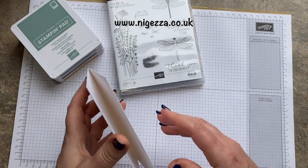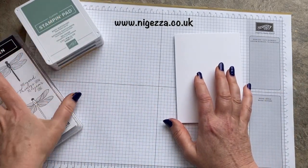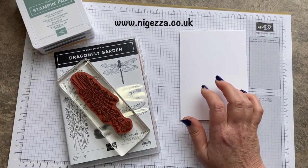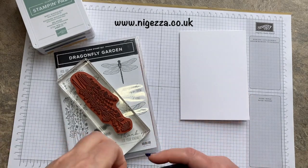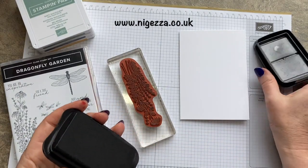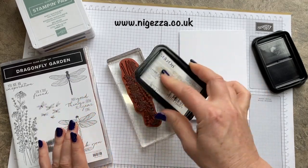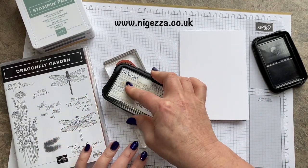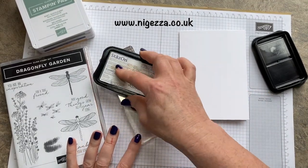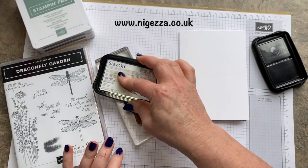I've got a thick Basic White card base and I'm going to do some stamping on it and some watercolouring. I'm going to use Stazon because Stazon is a permanent ink, and that's what you need if you're going to watercolour. If we used Memento, which is the other black ink that we sell, it's water-based so if you watercolour with that it will just end up as a black splodgy mess. So Stazon is what you want to use.